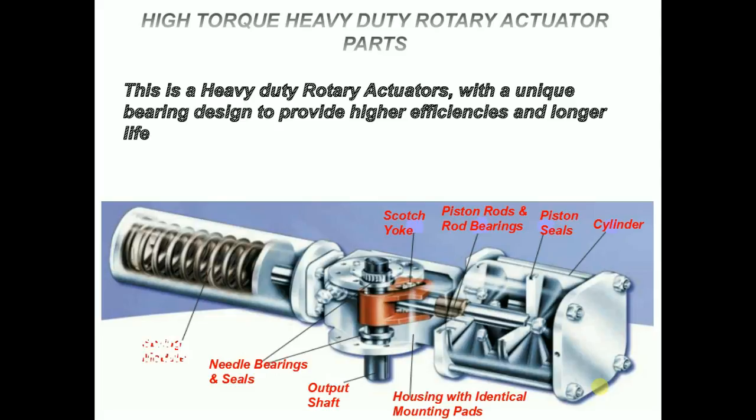Spring module: the spring module is an easily removable, welded cartridge.